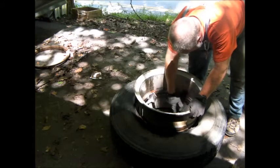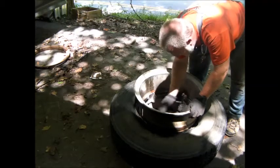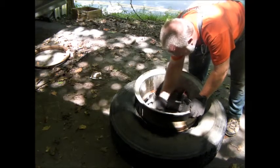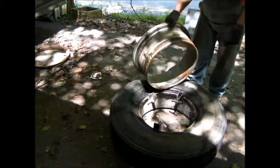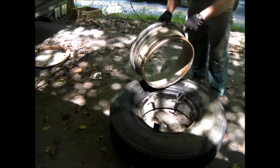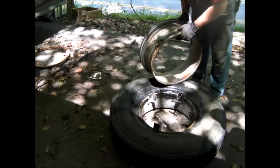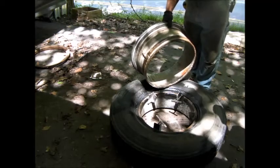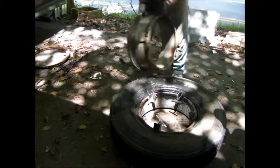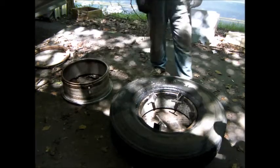I should have left this on there instead of taking it off. That's the whole reason. I need to treat that or something — some kind of rust preventative. I think they usually put grease on it.